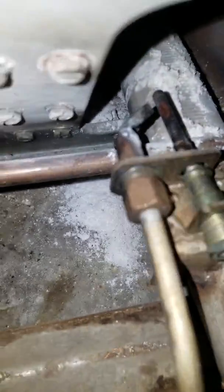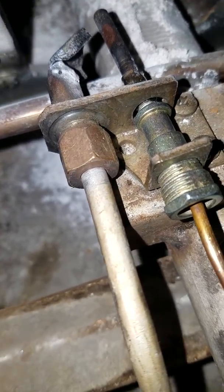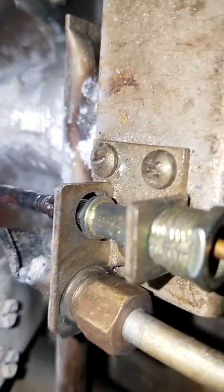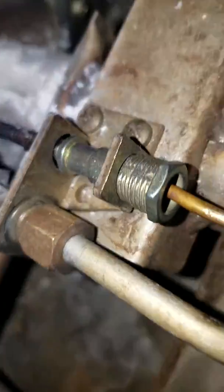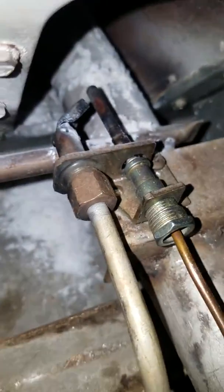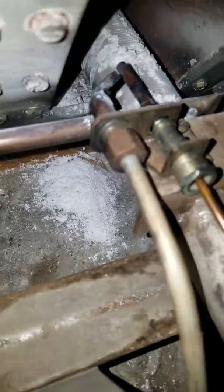What I'm trying to say is that the thermocouple is farther away from the gas line, as you can see. The gas line — see if we can get this close — it's too far away. This is an old unit.